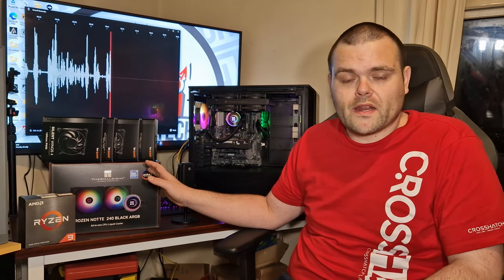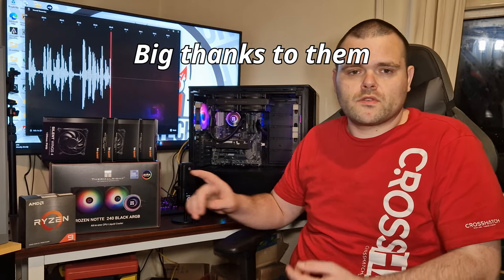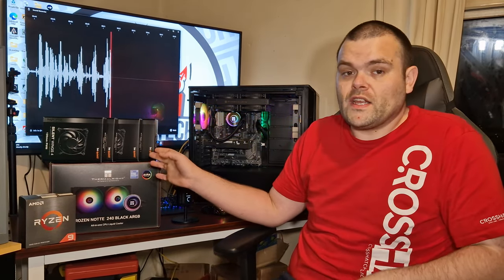There's a Thermalright 240mm AIO for this test. I also asked be quiet! for more of their Silent Wings 4s, because they are a very good option when it comes to silence and to performance. They run at 1500 RPM and are definitely capable of pushing a lot of air through any radiator.